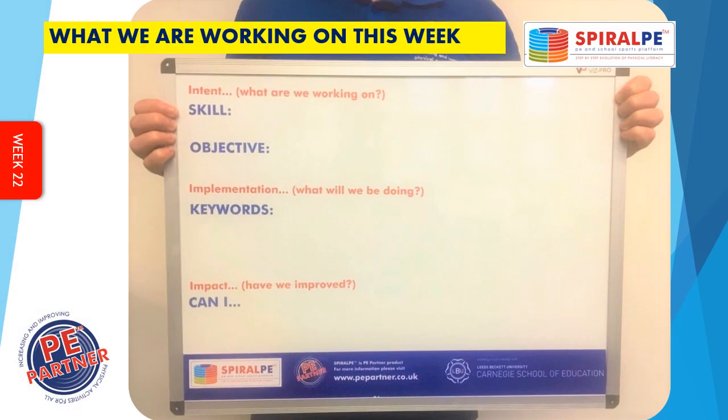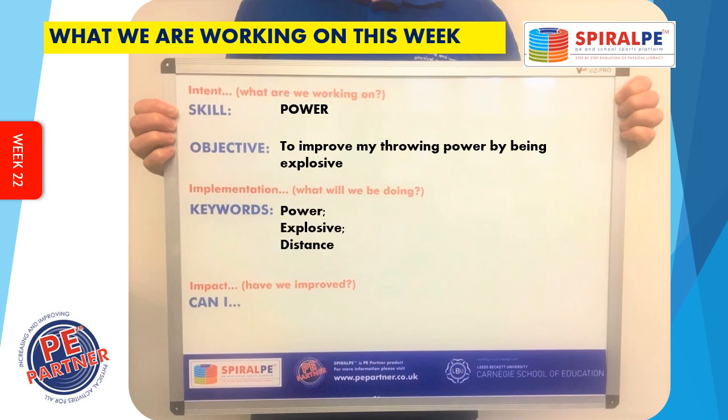What we are working on this week: the skill is power. The learning objective is to improve your throwing power by being explosive. The key words are power, explosive, distance. And the can I question is: can you throw a ball at least 15 metres with either arm?